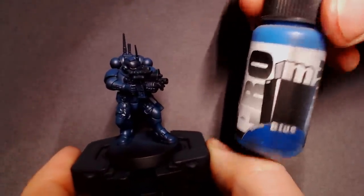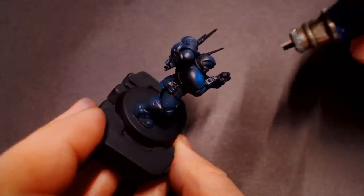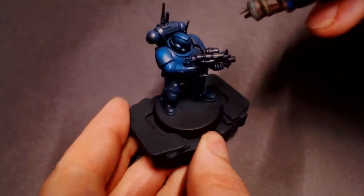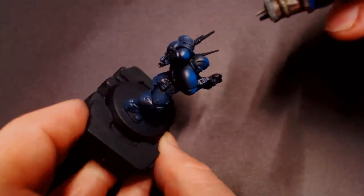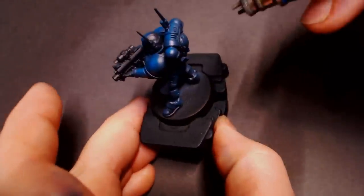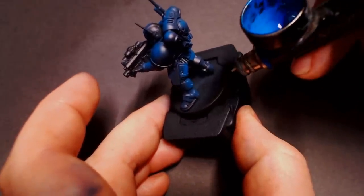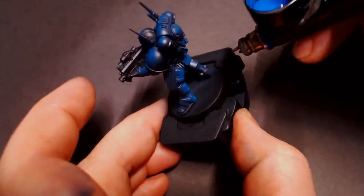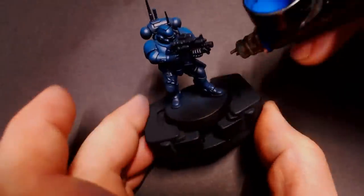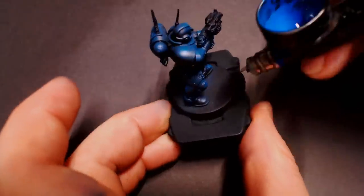And then finally I'm going to pull out some Pants Blue from Pro Acryl — it's a fun name. This is a nice light primary blue and I'm just going to do some simple spot highlights on the main areas of the model. You can see me hitting the tops of the shoulder pads, the helmet, and the little parts on his backpack. I'm going to focus the center lines of his limbs, leaving breaks in the airbrushing where his joints are and where big areas of contrast need to be. That way we maintain that very high amount of contrast to get that striking Crimson Fists blue, and all of our shadows are still very dark.